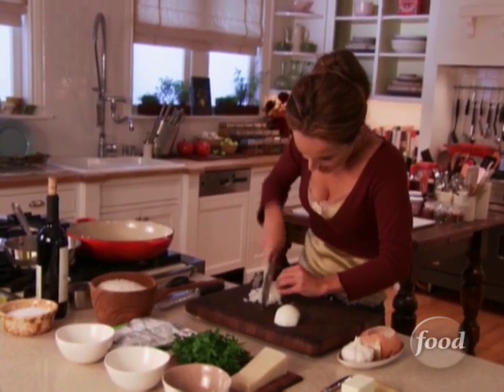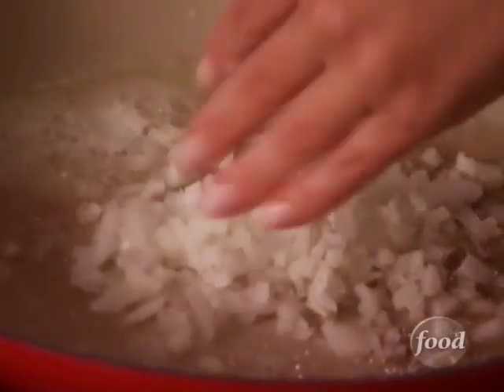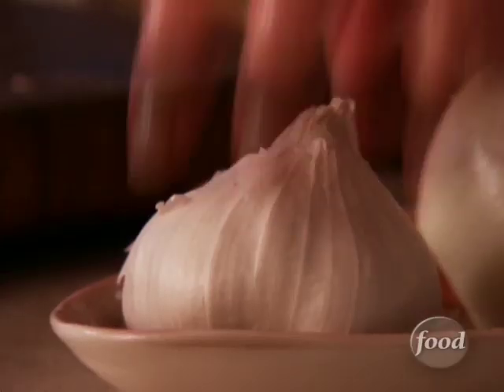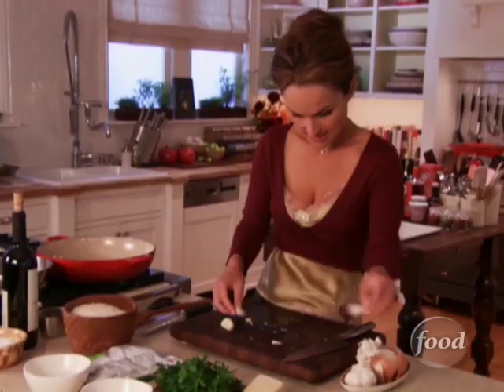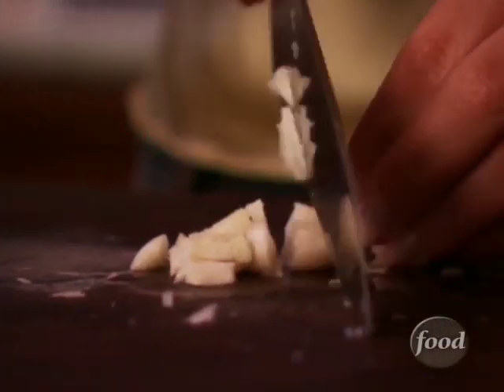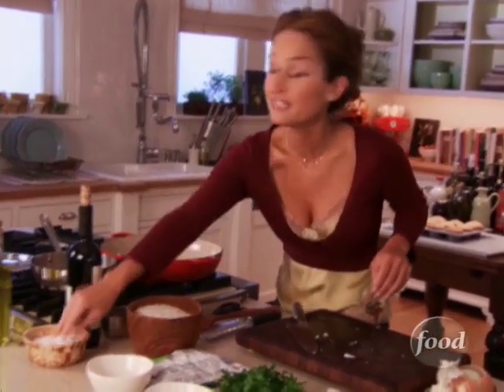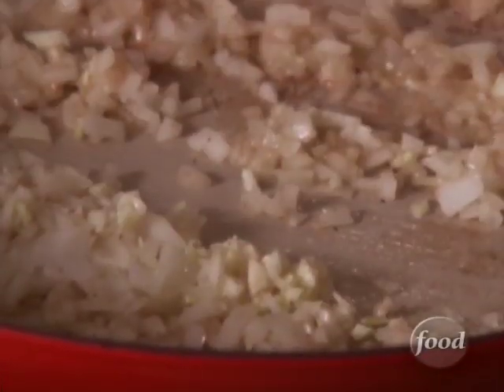I've got my onion — I'm just going to use half — and add a couple of garlic cloves, could be two or three. I think two is good today. I like to chop the garlic pretty fine as well. We'll add the garlic and a little bit more salt, just to sweat the onion so we don't brown them too quickly.